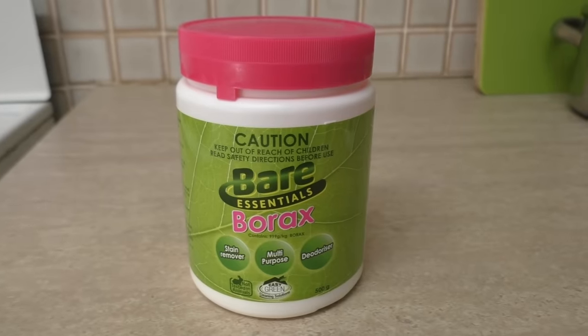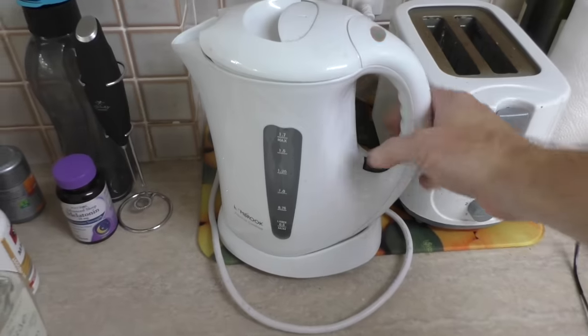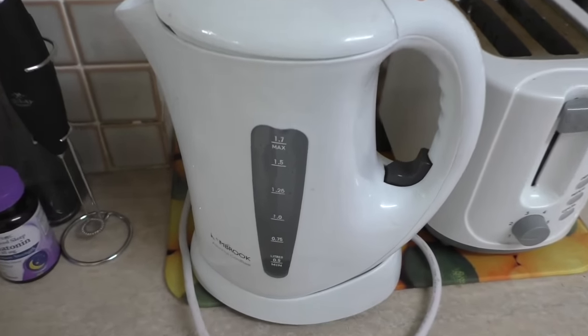You should be able to find borax quite easily in the laundry section of your local supermarket. For starters, let's boil some water.